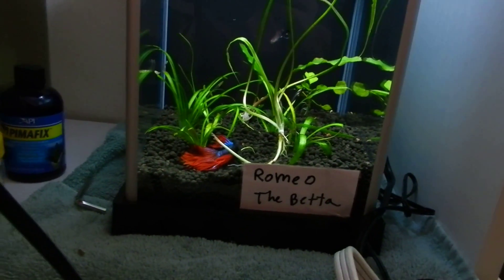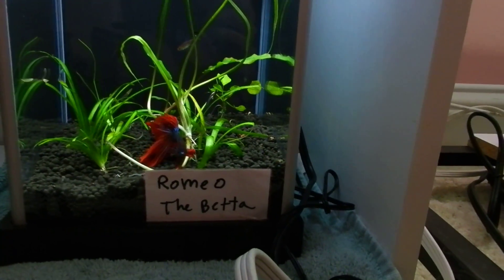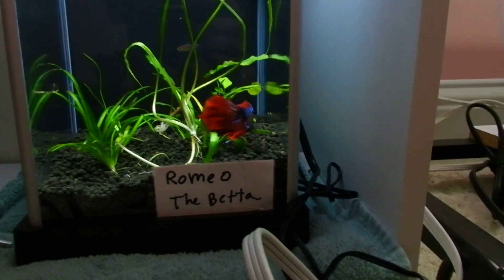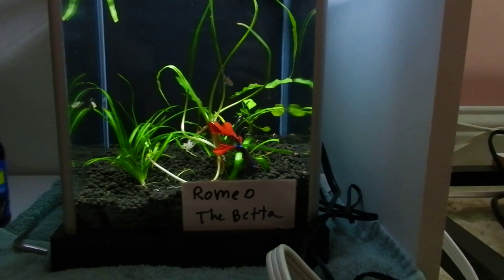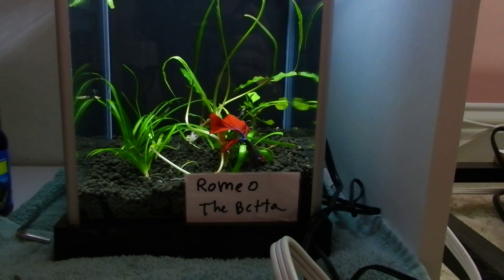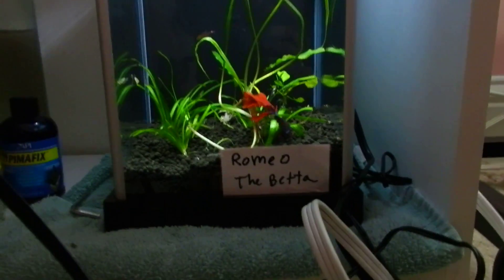Let me show you guys Romeo's tank real quick. Romeo seems to be enjoying his tank. I added more plants. I'll be redoing it, because this tall plant I want in the back — I just put it in there so it could get established in the tank, because it was floating in the 29-gallon. My plants floating in the 29-gallon right now aren't doing the greatest. Put some more dwarf sag in there to make like a little carpet maybe. I really kind of want taller plants in the back and a nice carpet in the front.